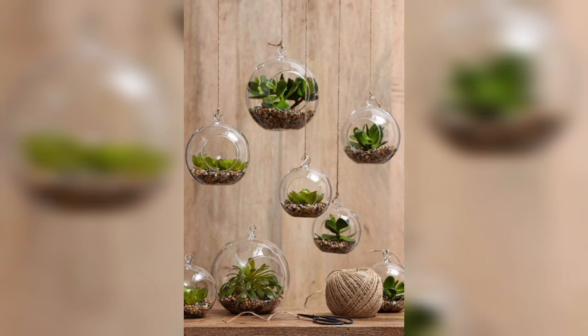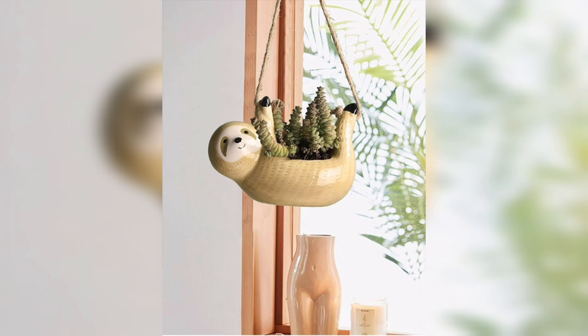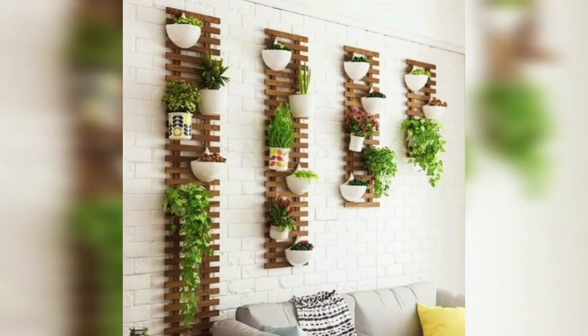Next is floating shelves. Install floating shelves at different heights on your wall and place potted plants on them. Mix and match plants of varying sizes, shapes, and colors to create an interesting arrangement.